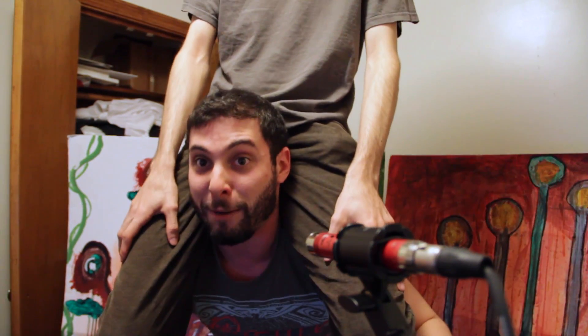Hey, I'm here again with my friend Josh Goldberg. What up? He's going to show you some Chapman Stick concepts that work really well on guitar.